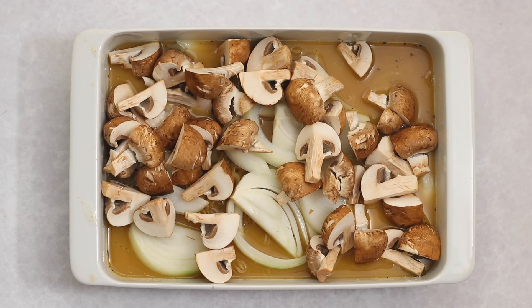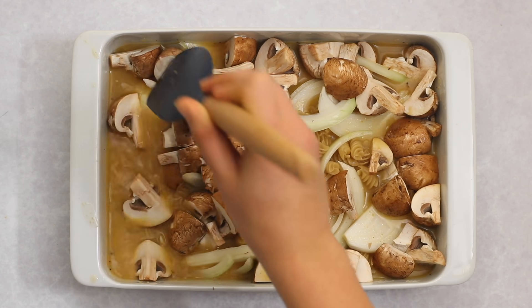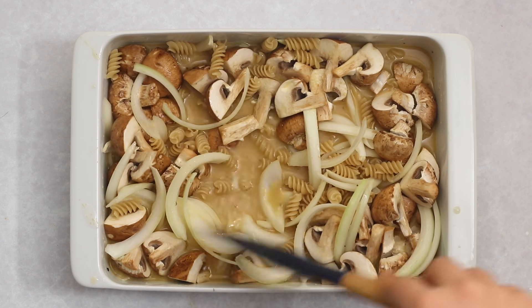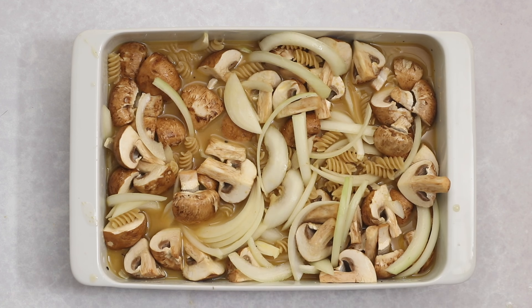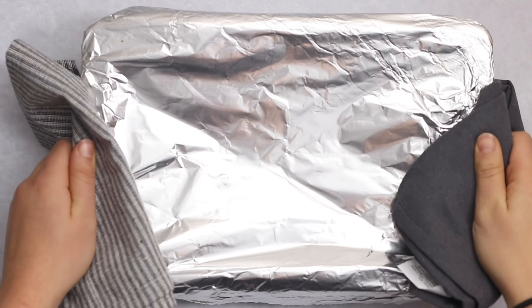Then add mushrooms — I like to quarter them because they're sort of replacing a meatier beef texture. If you'd like to slice them for a more finely distributed result throughout the casserole, that's fine too, but I like the heartier bite. Mix everything with a spatula, making sure most or all of the pasta noodles are submerged in liquid, then cover tightly with aluminum foil and bake at 425°F for about 45 to 50 minutes.